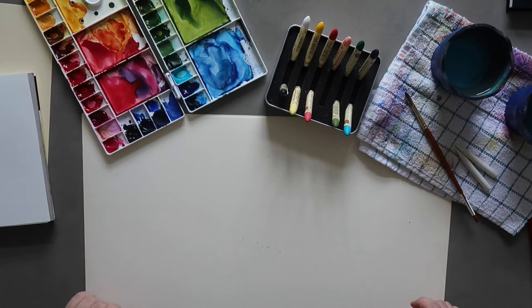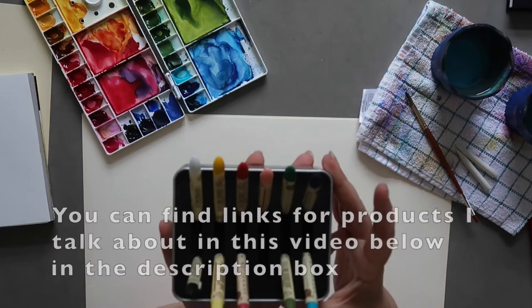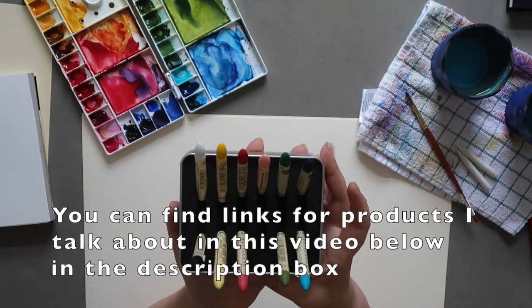Hi guys, welcome back. My name is Mina and on this channel we do art stuff. So today I wanted to play around with these Sennelier oil pastels.